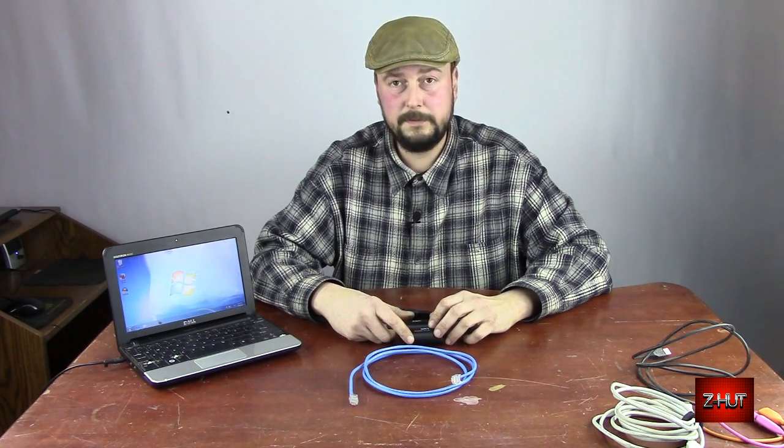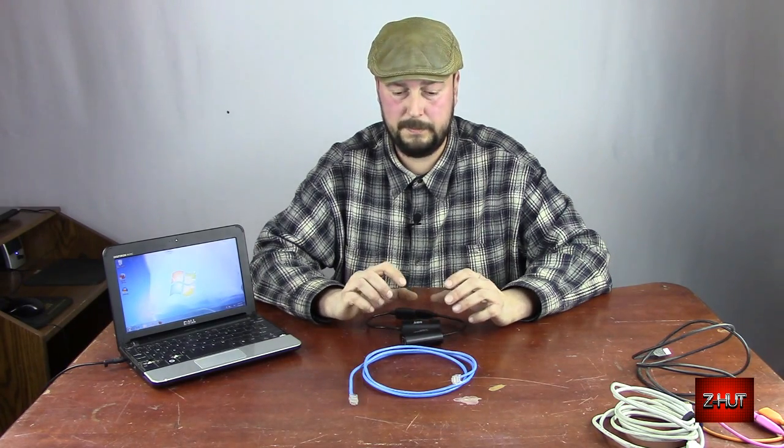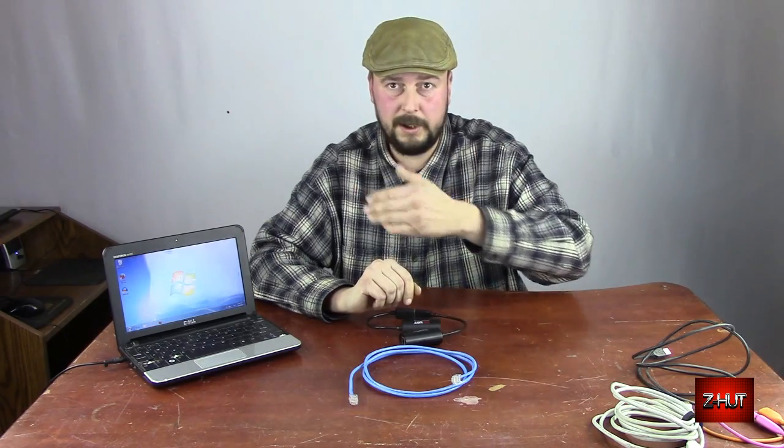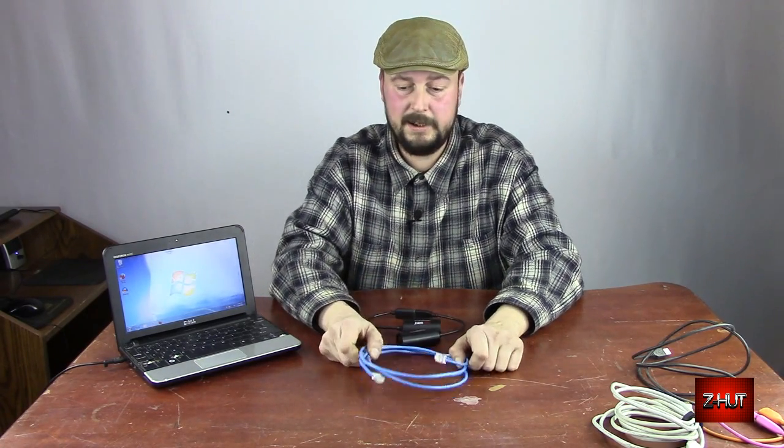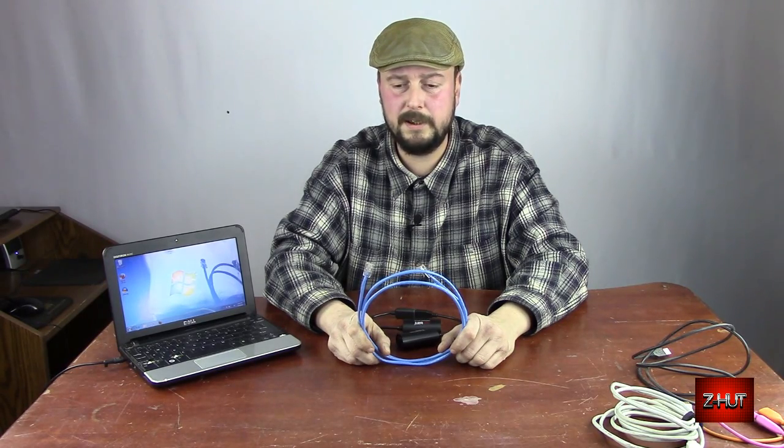What I first used it for was hooked into a webcam. I put that outside in a little plastic box and mounted it on the side of the garage, pointing out the driveway. Then I ran the cable — about 60 feet — and I used a CAT6 cable. Worked fine, worked perfect.